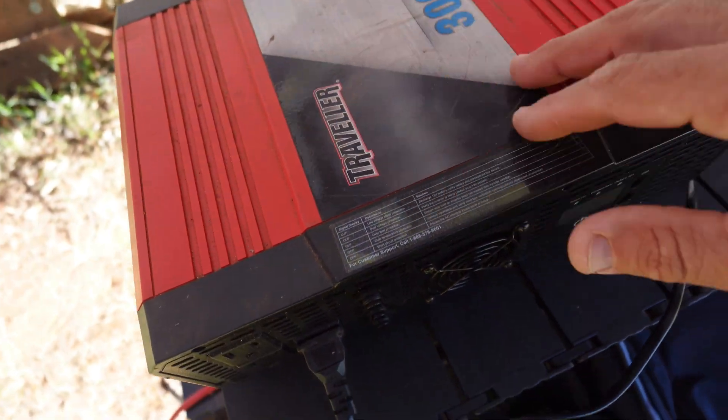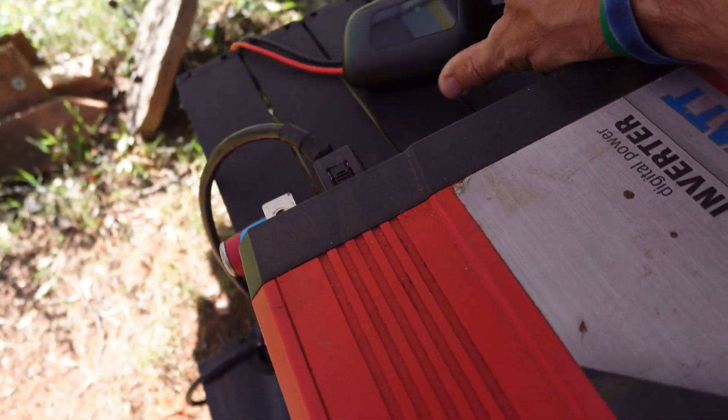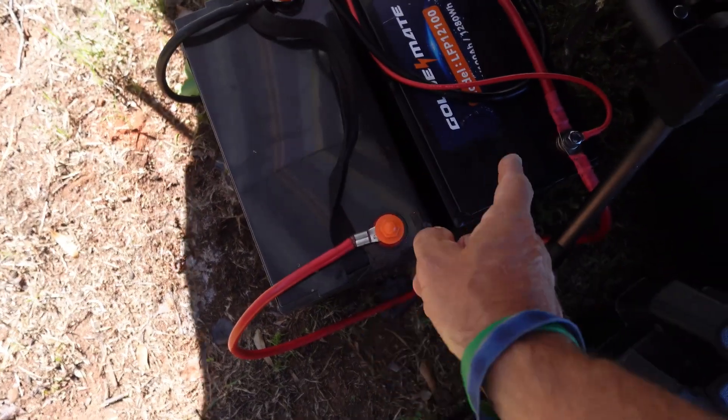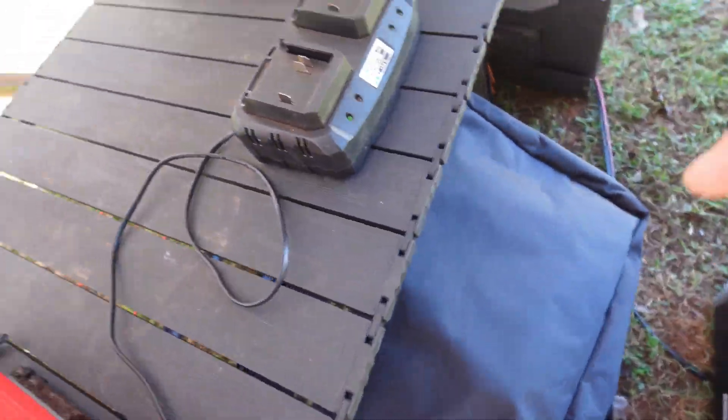Let me show you what I'm working on: I've got a 3000 watt inverter, a solar controller I'm going to hook up to it, and two 100 amp hour batteries. All of that is going to be charged by the Soul Perk 200 watt solar panels.